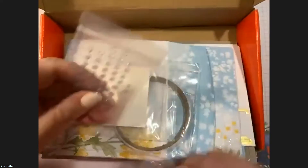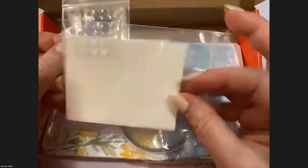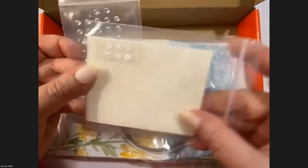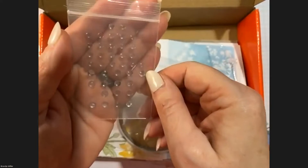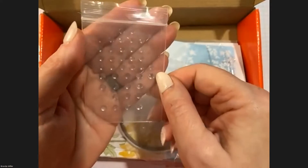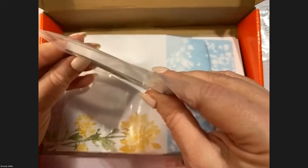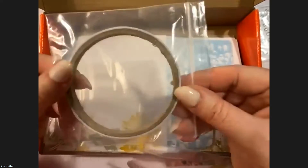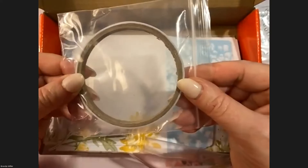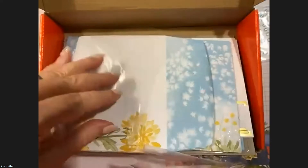Next we have the bling, which is in a little package with your dimensionals and a couple of glue dot things. They are tinted blue — a very pale blue — just really nice. They also gave us tear and tape, which I hoard. Tonight I'll show you that regular adhesive works just as effectively, but tear and tape is the best, so I save it for special projects.